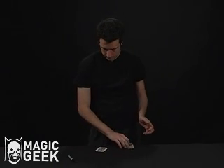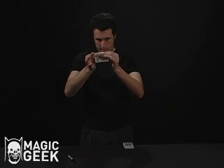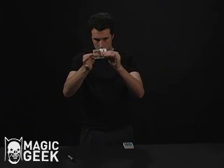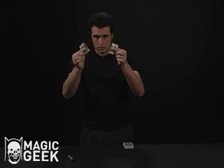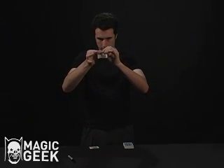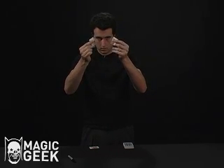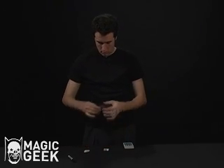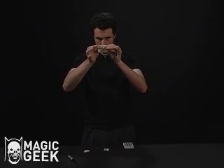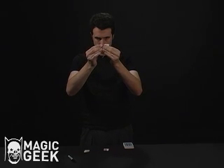We'll take your card and we're just going to tear it down the center of the card, just like that. Signature's still there. Do it again. One more time. Watch.